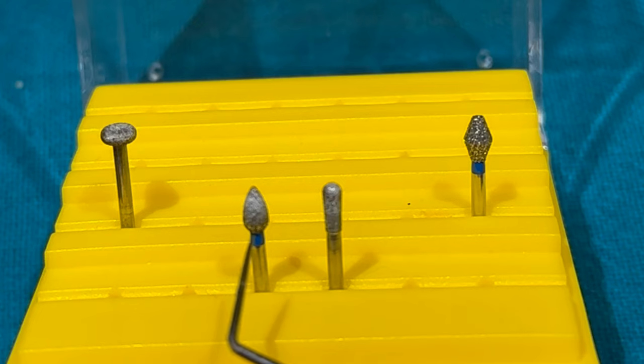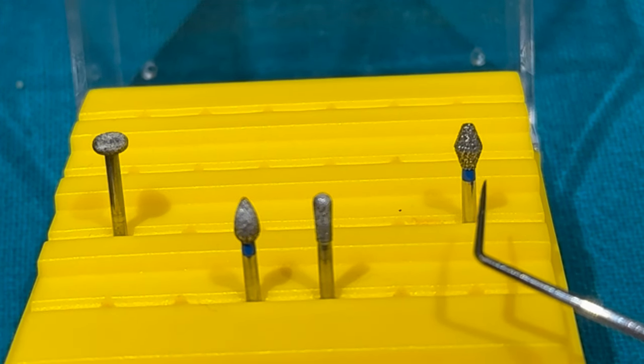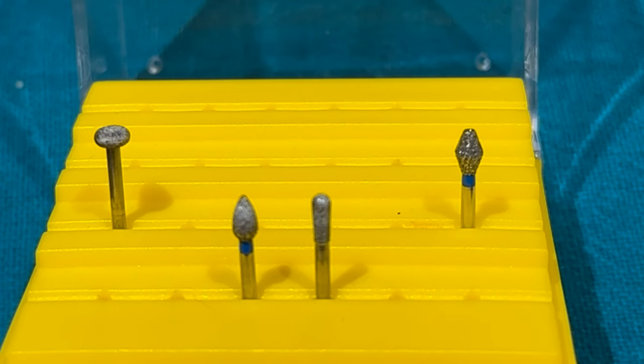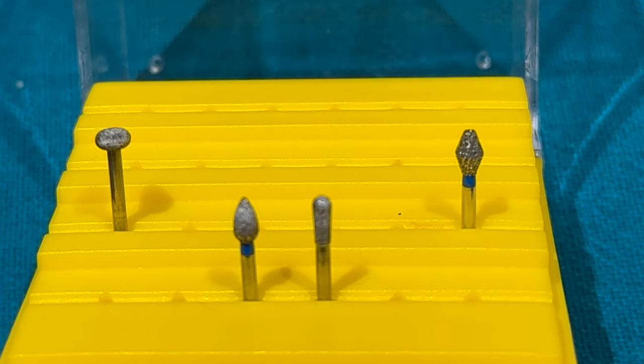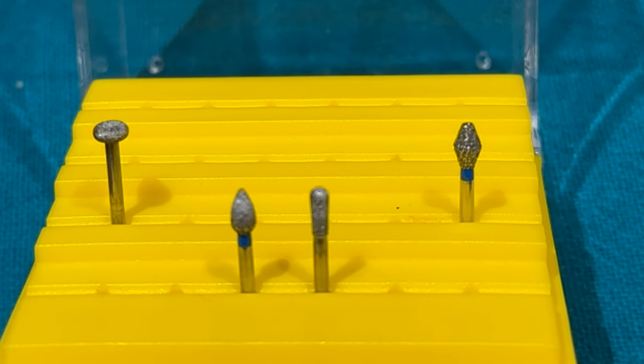Pear-shaped, football-shaped, donut-shaped, and barrel-shaped burs — all these burs can be used for anterior lingual reduction. They can also be used for occlusal reduction of the posteriors if required.